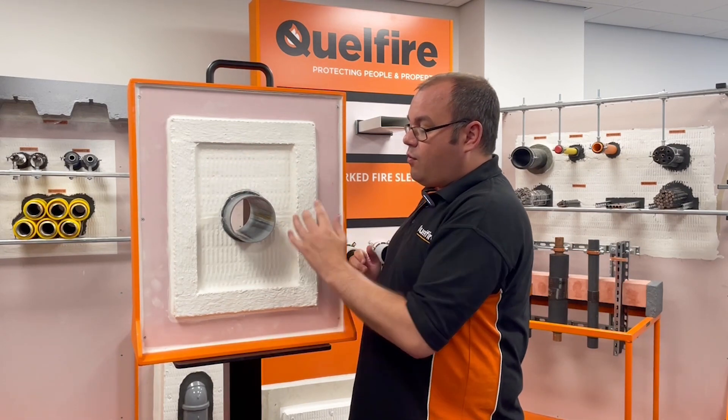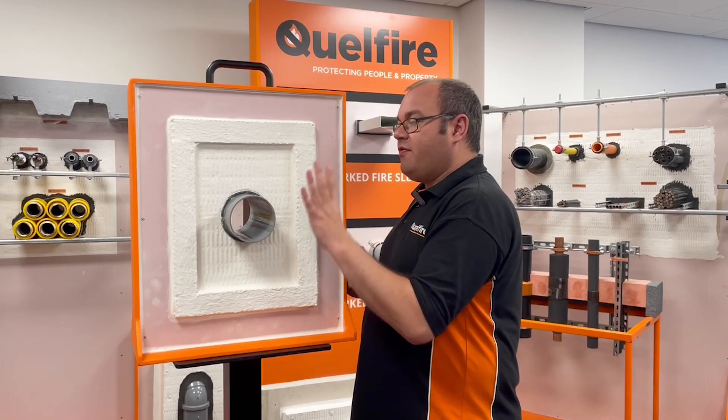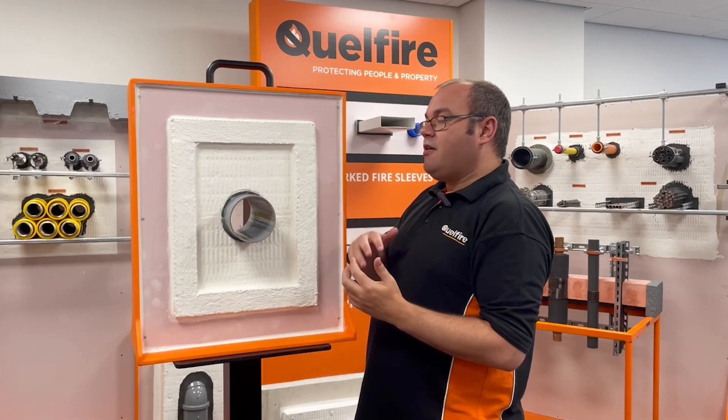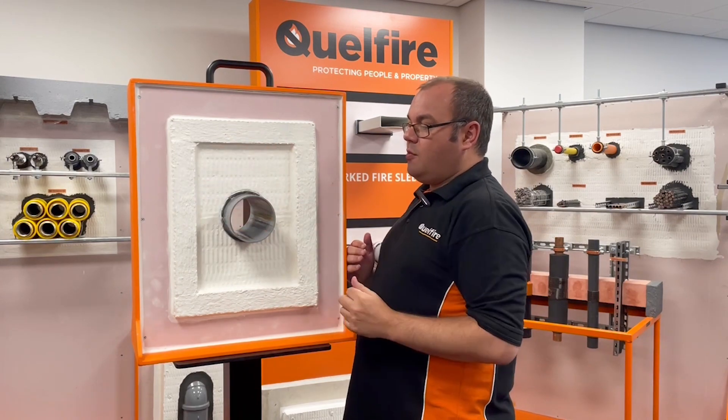This is just an example here of one of our plastic pipe details using our Quell Coil Wrap. And how this was installed — you put the first layer in, you seal the internal face that you can see, similar to how you would seal the external face. And then you put the second layer in and seal as normal.